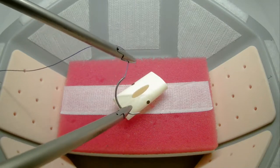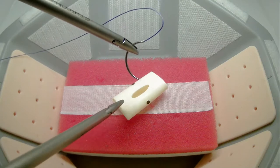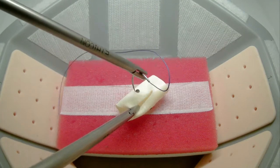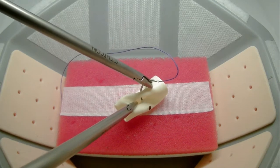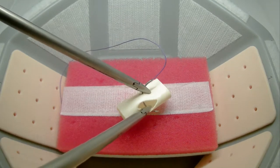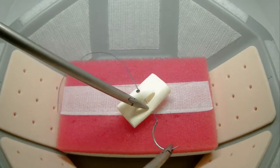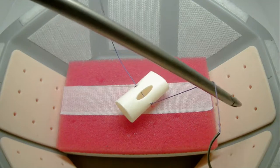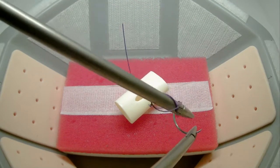You are required to introduce the suture into the lap trainer by holding the suture, not the needle. You will use the instruments to pass the needle through both marks on the penrose as closely as possible. Any deviation from these marks will be considered an error. Your first throw is required to be a double throw.